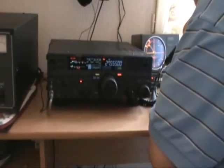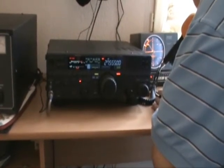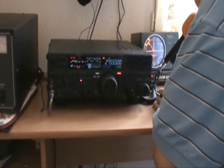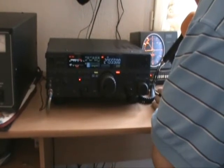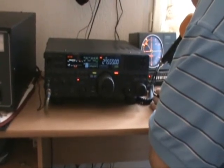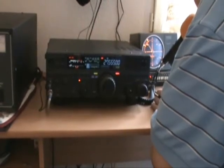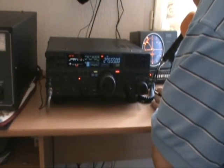CQ, CQ Delta X-ray, CQ Delta X-ray, hello CQ Delta X-ray, looking for a signal report. This is 104 Gulf Tango 011, 104 Gulf Tango 011 Corsica Island, and we're looking for a signal report on 480. QSY, I'm listening on 480, 480. Thank you.